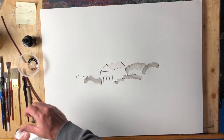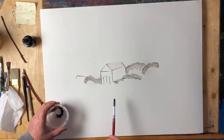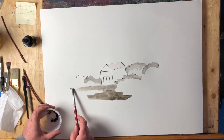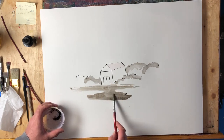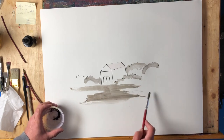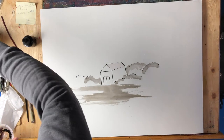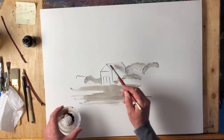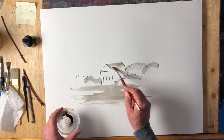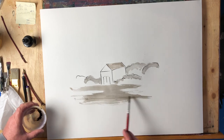I want to put a little bit of a barnyard across here, like that. It reacts much the same way as watercolor does. The key difference between watercolor and ink is that ink is permanent — and that brings me to another important lesson.